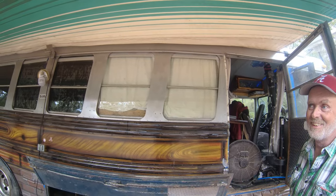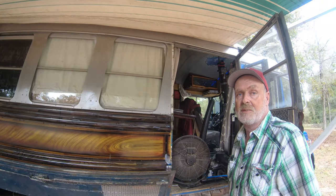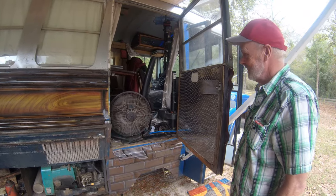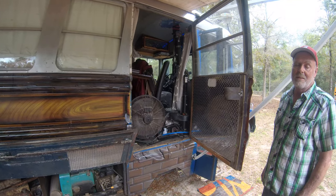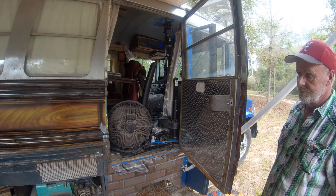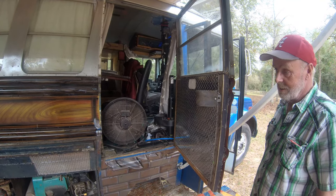It's got window skirts on it that make it look like it's going fast. Did you do those or did they come like that? They come like that on band buses and church buses. This door here I added myself to bring my power chair in and out — got the Bruno lift in there to lift it in and out. They work pretty good.